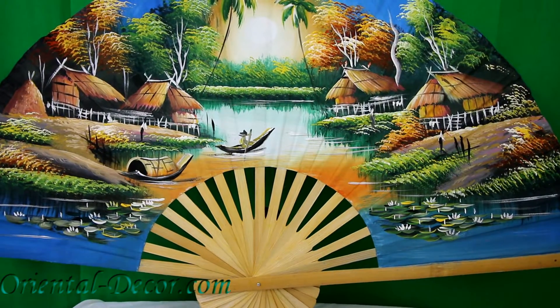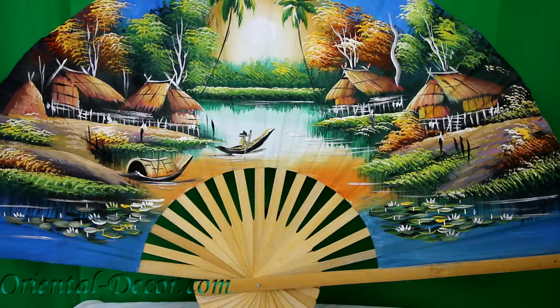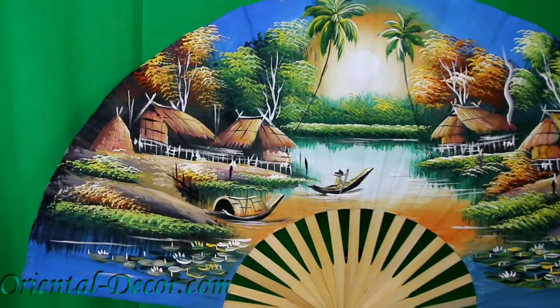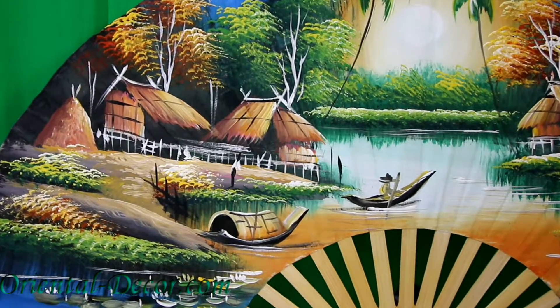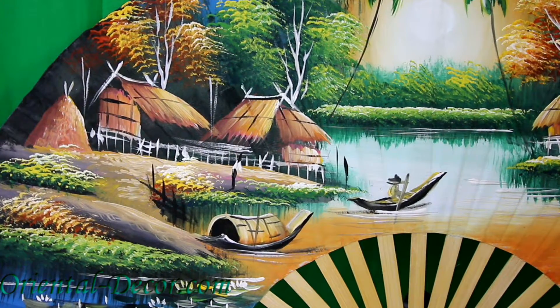This fan certainly has stunning colors. It'll make a beautiful display in your home, your office, or your business, painted in the traditional Asian style. Truly a great value. Thank you for watching and please subscribe.